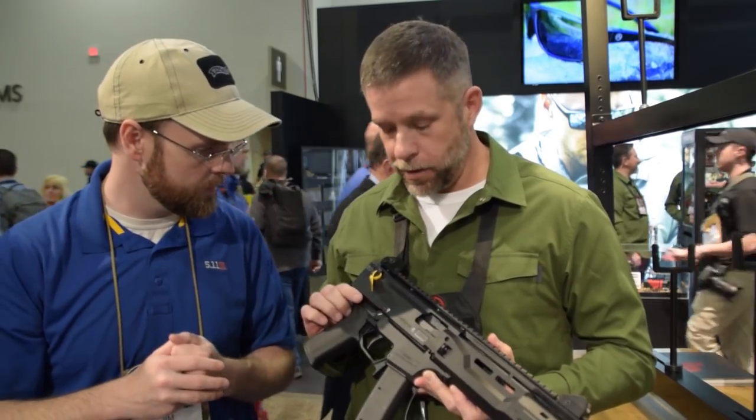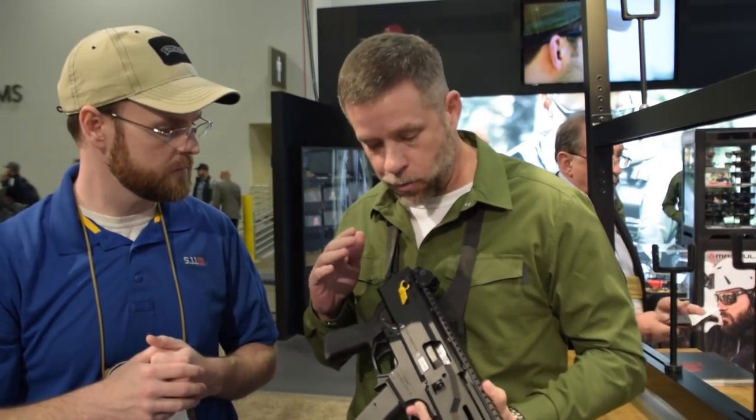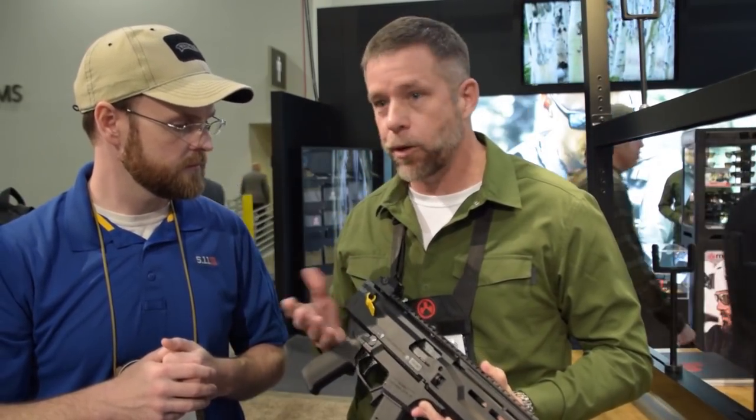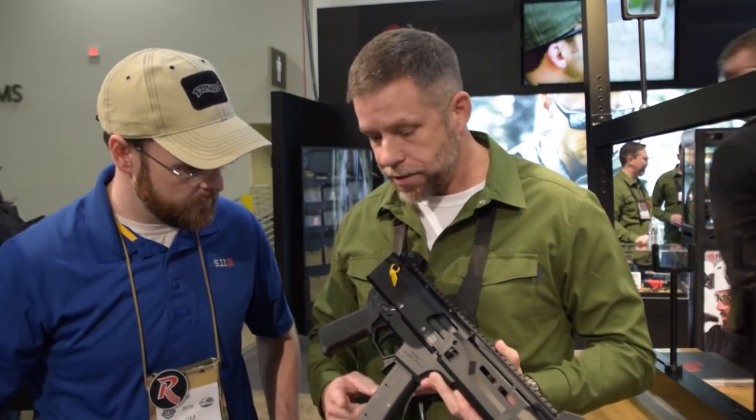The Scorpion EVO 3 S1 and S2 — we've got a carbine as well as a pistol variant right here. Three new products to talk about: a grip, a mag release, and a P Mag 35.